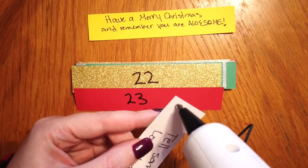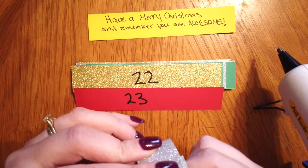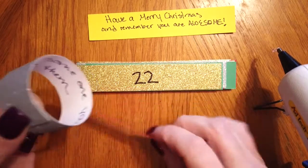To make your chain you're just going to put some hot glue on one end of your strip of paper, make a loop, and secure the other end, just holding that tight for a few seconds until it's cool.